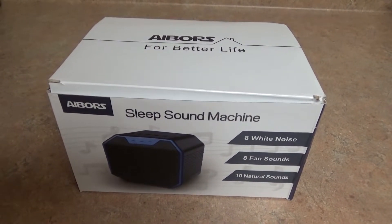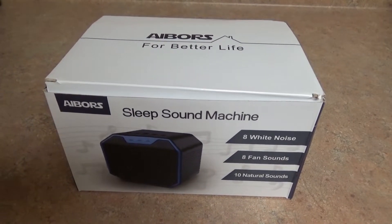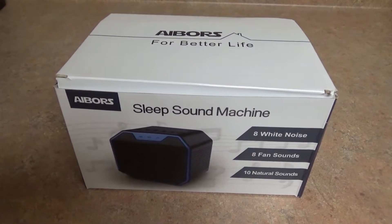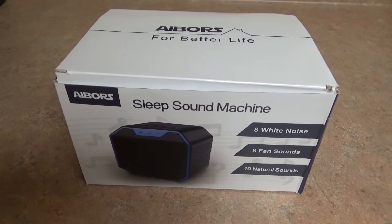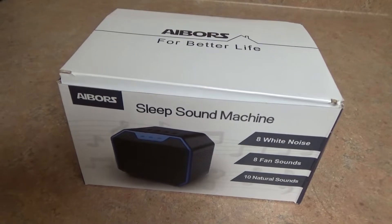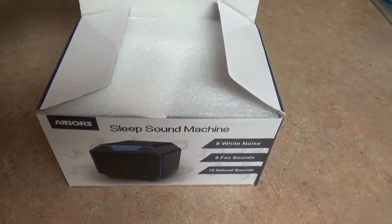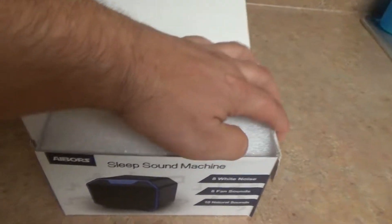Hey everybody, Brad C here. Just thought I'd do a quick review on this Ebers Sleep Sound Machine. This is something that I bought to basically keep our dogs from barking. I just moved into a new house, and they're a little bit on edge, so I thought I would get something that will hopefully take a little bit of the bark out of them. So let's take this out of the box and see what we got here.